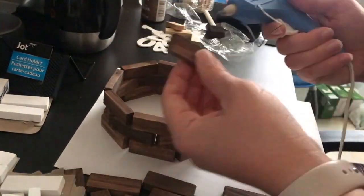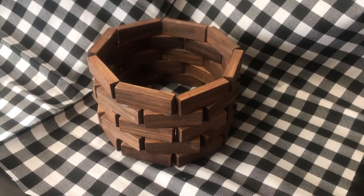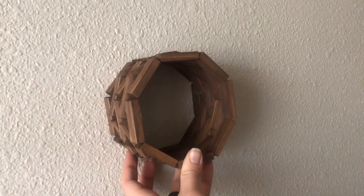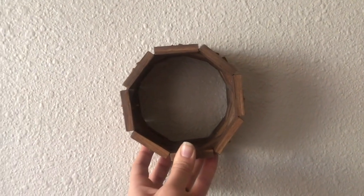The first time that I actually made this I used it as a pot cover for the little mini Christmas trees that they sold at the Dollar Tree. But I also figured that this would make a really cute shelf and that's how I got this other idea.